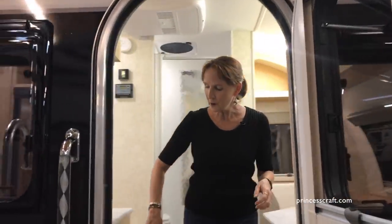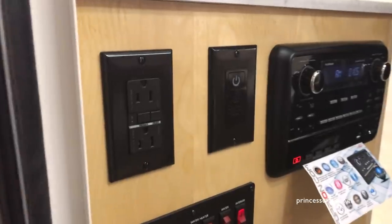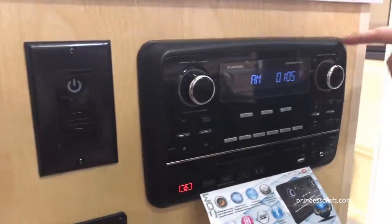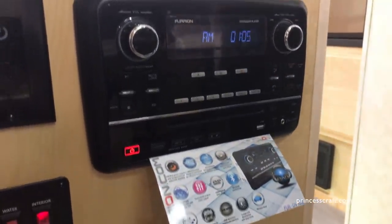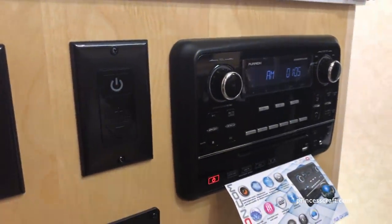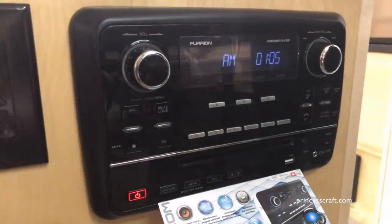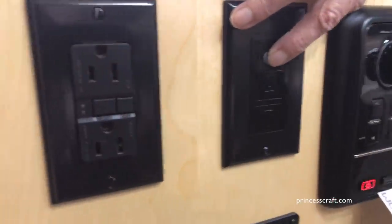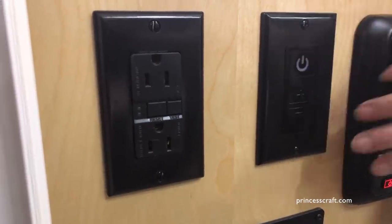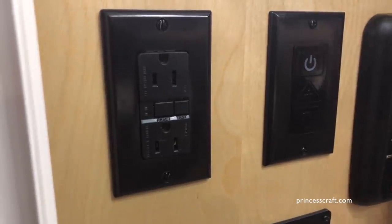Over here on the right, you've got the controls and plug-ins: the 110 plug-in for your kitchen, the Furion stereo with Bluetooth, CD, DVD player, the on-off switch, and it's going to have three sets of speakers. The speakers can play outside, the front, or the back. This is a very nice feature — it actually controls the recessed lighting. This top button turns it on and off, and then you have two switches that will raise and lower the light.